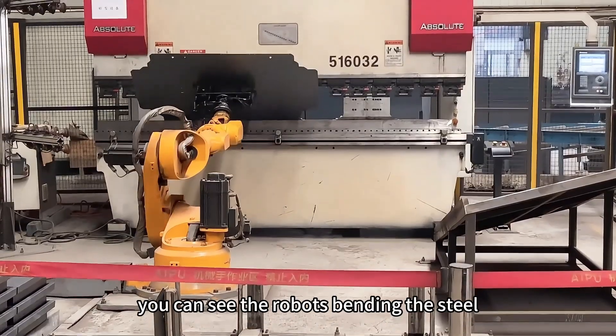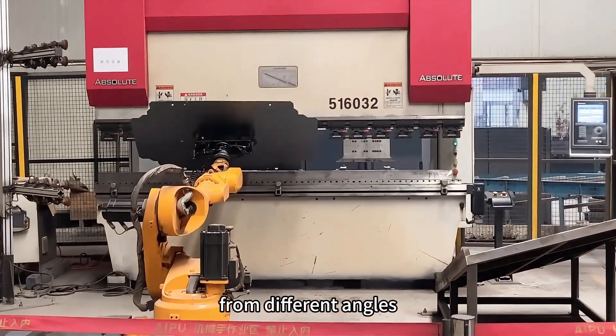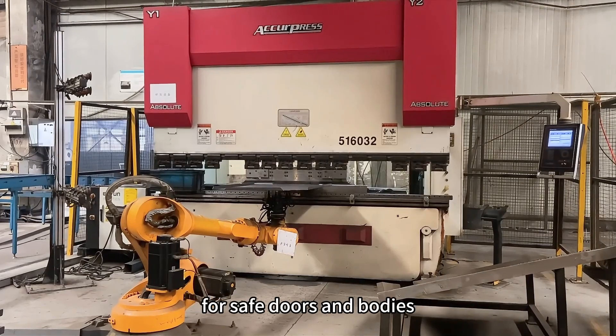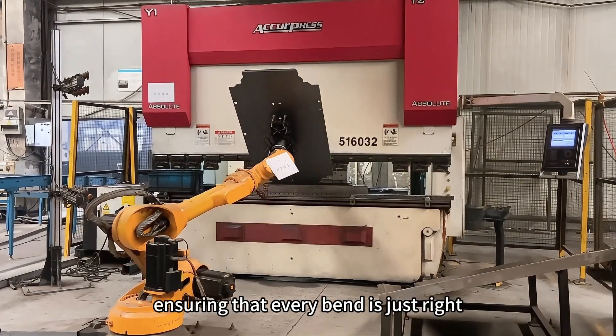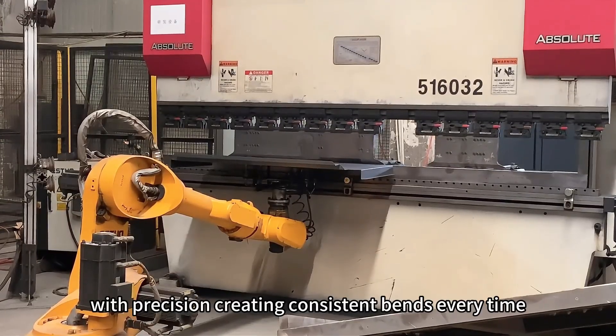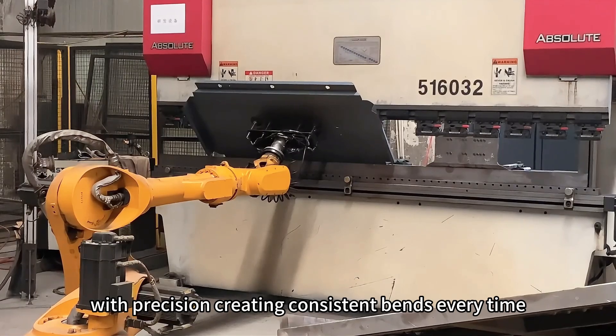You can see the robots bending the steel from different angles. They bend the steel into the right shape for safe doors and bodies, ensuring that every bend is just right. The robots handle each piece with precision, creating consistent bends every time.